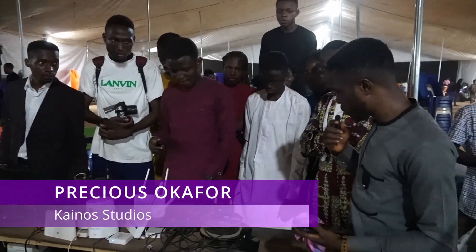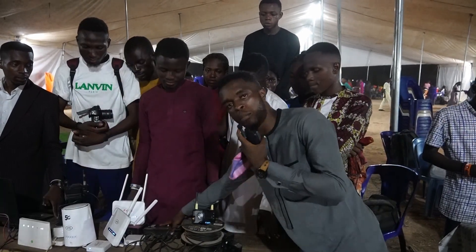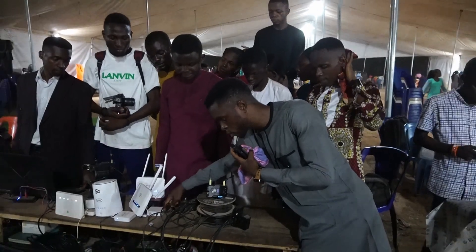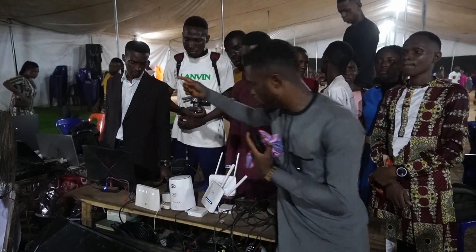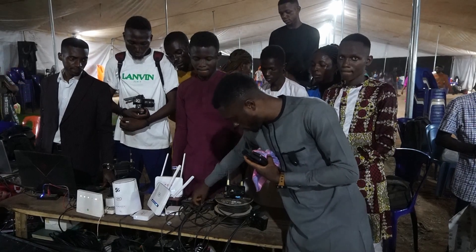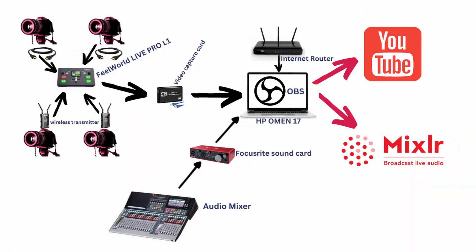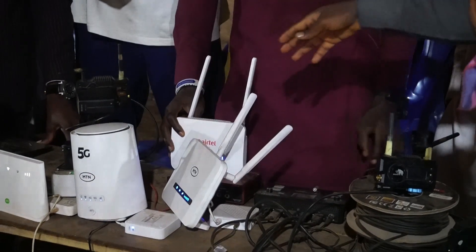The setup has four cameras and this video mixer has four ports. As you can see, there are four buttons — one, two, three, four — and you can switch between cameras. The output is sent into the video capture card and then into the laptop to go live. Two HDMI cables connect the two static cameras, while the other two cables connect to the two wireless transmitters. For the audio setup, as mentioned, we use a Focusrite sound card.